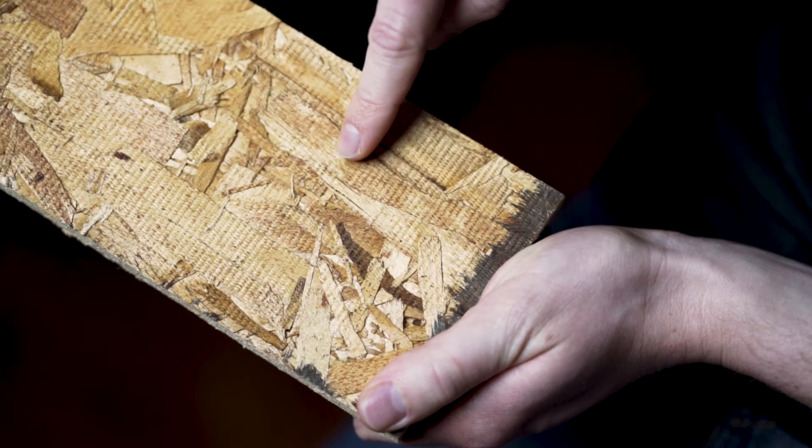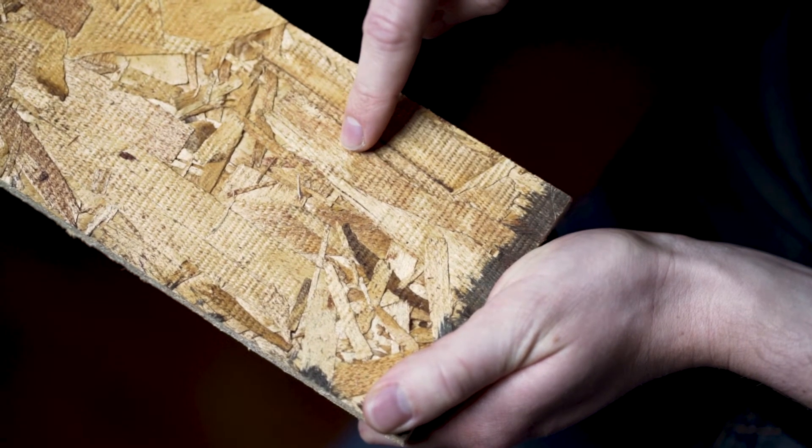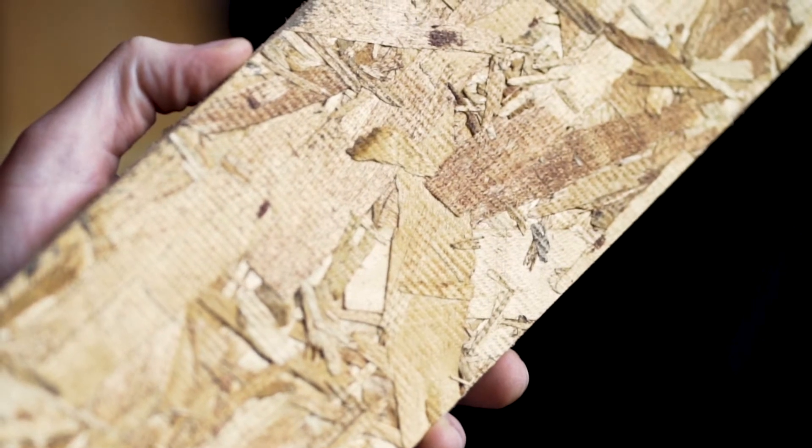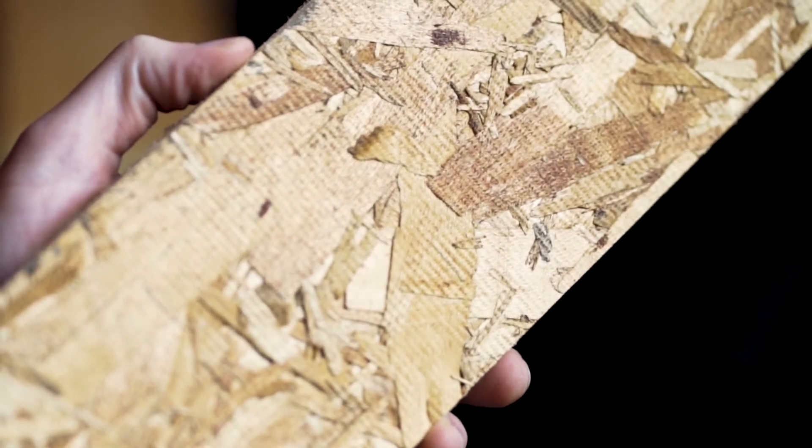Oriented strand board, otherwise known as OSB, is a manufactured panel consisting of heat cured adhesives and rectangular shaped wood strands. These strands are aligned in crossing layers that give the material its signature wood chip-like appearance. Over the past few decades, OSB has become the preferred material for roofing applications.